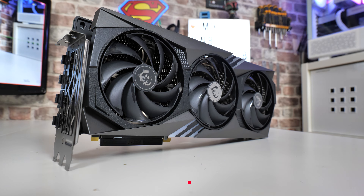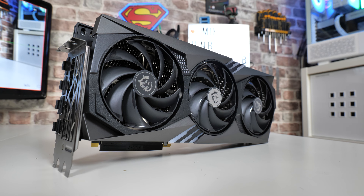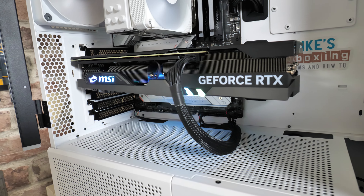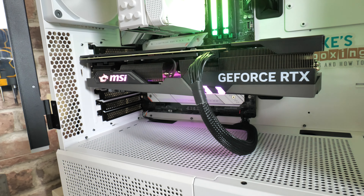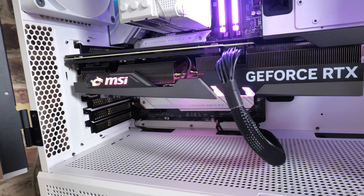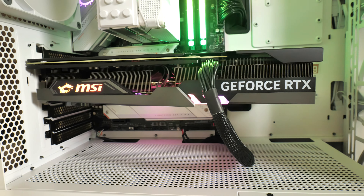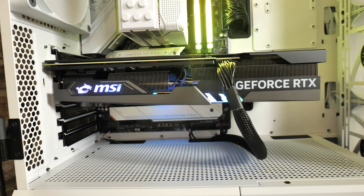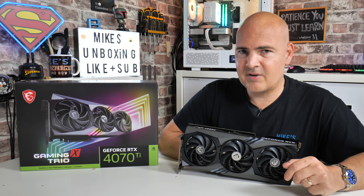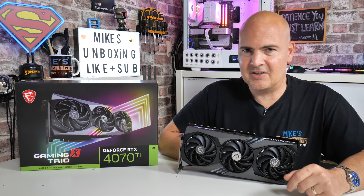The MSRP from NVIDIA for the RTX 4070 Ti series began at £799 here in the United Kingdom. At the time of recording, which is the 3rd of August 2023, you can pick up this particular model — actually one of the higher tier models on the market — for somewhere around £760. So just slightly under the MSRP, and you might be wondering why you'd want to buy a graphics card like this. There are plenty of reasons, but obviously the price is the main barrier.